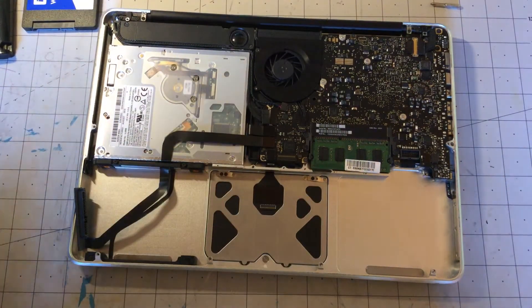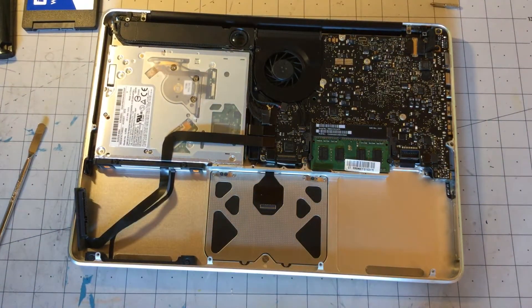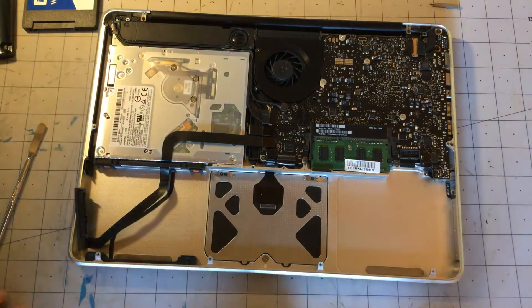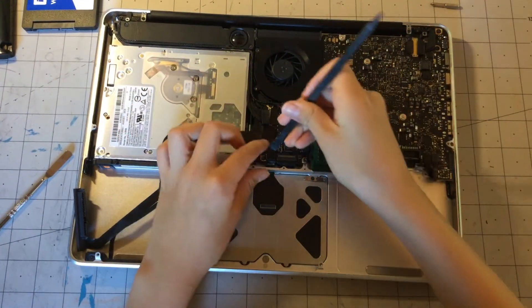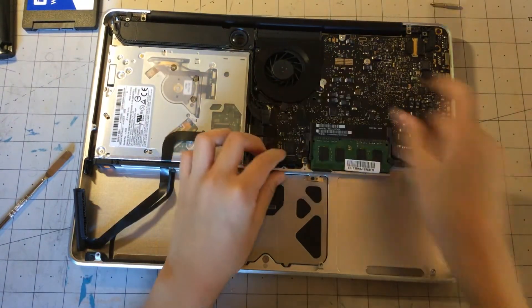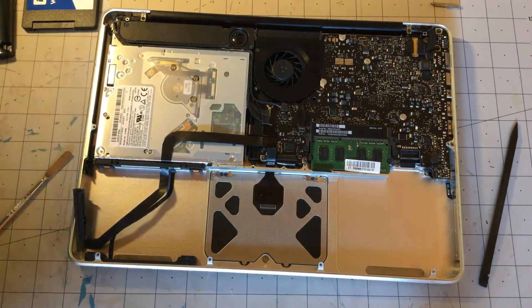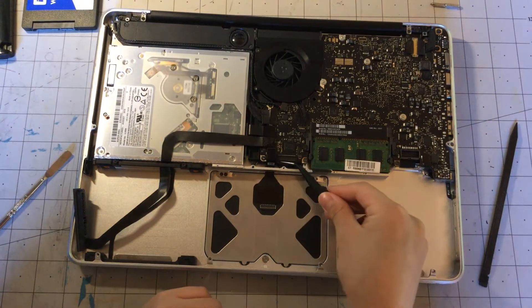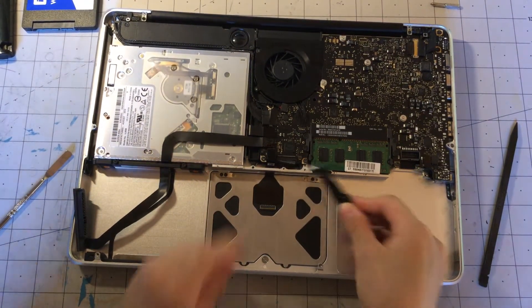Then we will start unplugging connectors from the logic board, because that makes things a lot easier — the first time I did it I could have broken the cable. So just disconnecting the connectors, and we are going to get a pair of tweezers so that we can pry that keyboard cable out.